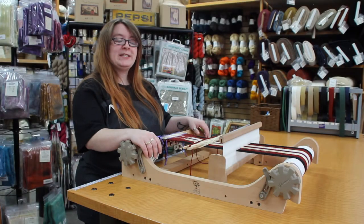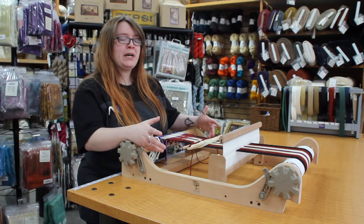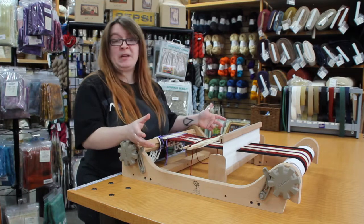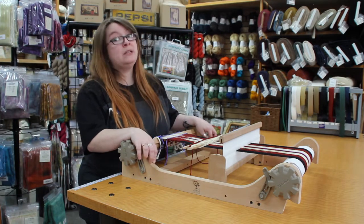Hi, Danny at the Woolery in Frankfort, Kentucky. What I have for you guys today is the Ashford Rigid Heddle Loom, which is a really lovely loom. This loom is fairly inexpensive, which is really nice. You will have to finish it when it comes to you, but it's really easy to do.